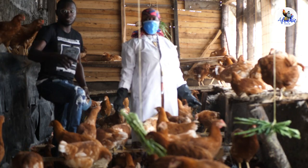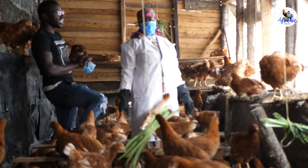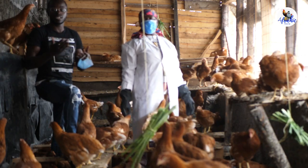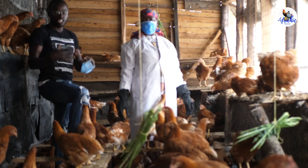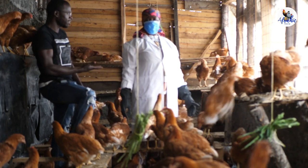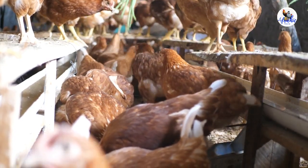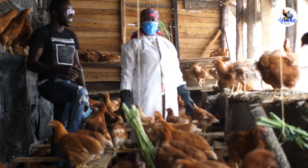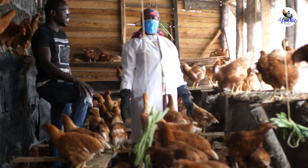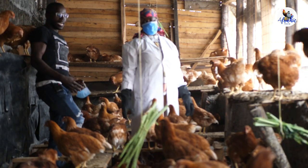Hey Africic subscribers, we are happy again to be here in Akuru, hosted by Madame Rosbella. She's keeping commercial layers, 300 in number, and she has only had five mortalities. She's an amateur, a first-timer, and she must be doing very well. Thank you so much for welcoming us.